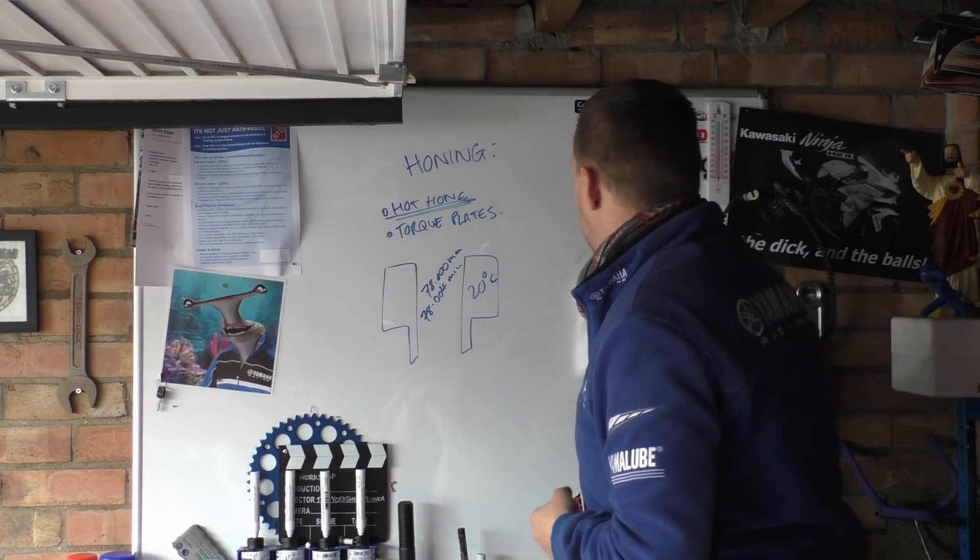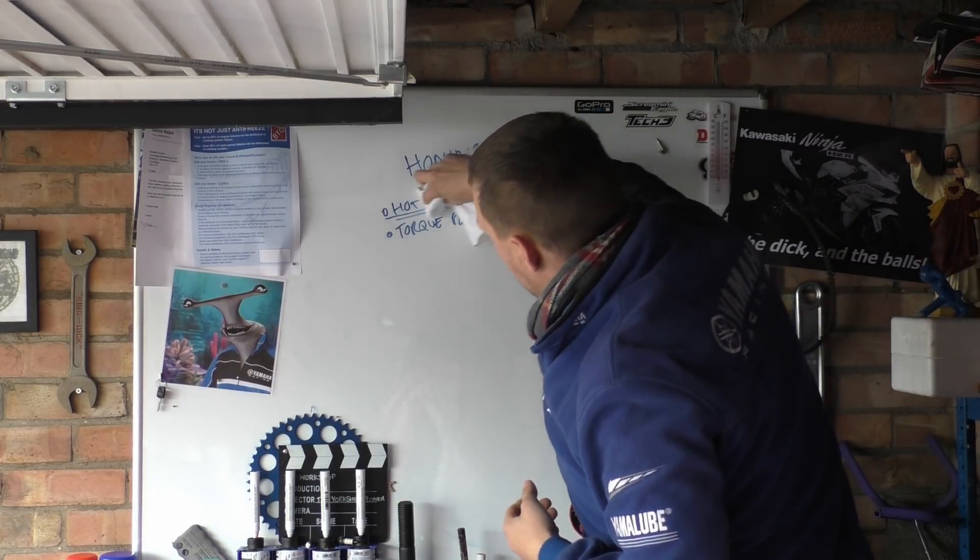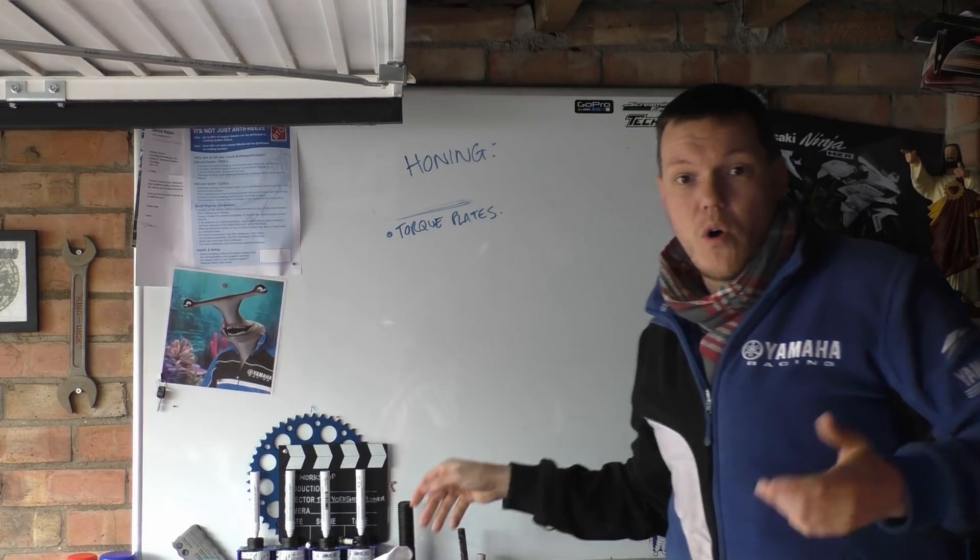Welcome back to the shop. I'm just doing this one after the other because it's just easier that way. So the next one we're talking about is torque plates. So what the hell is a torque plate?